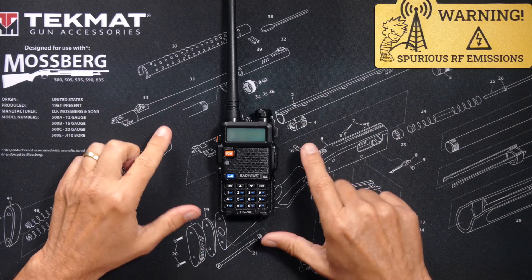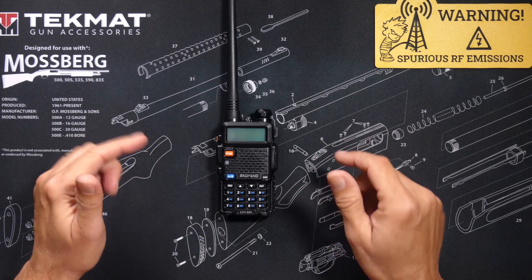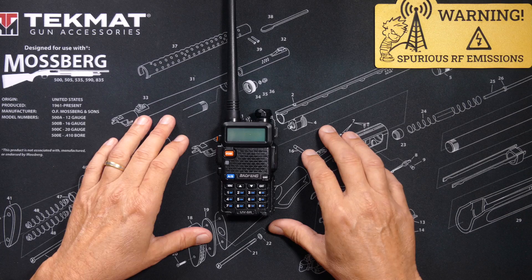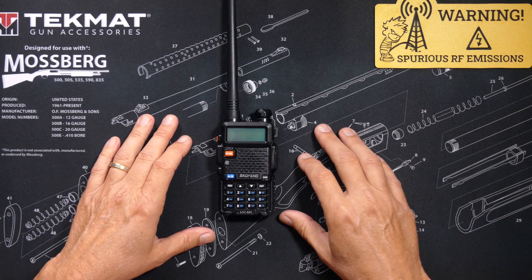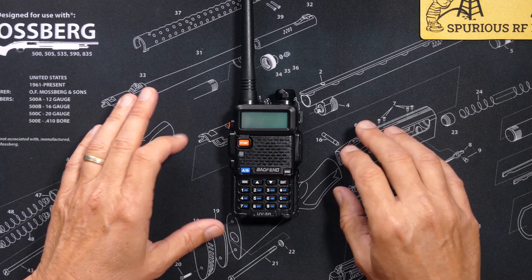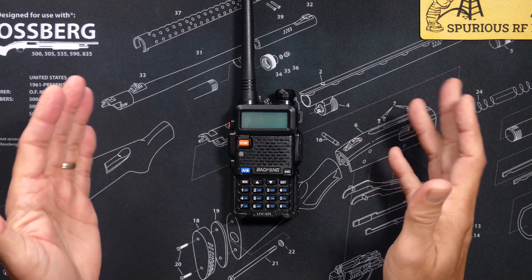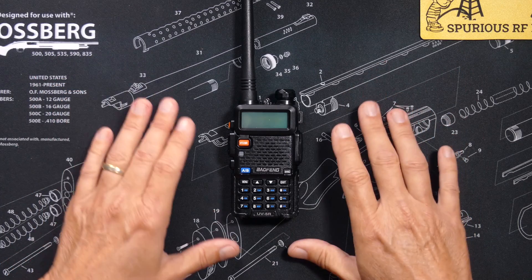The most popular radio ever invented in America. If you have a different model Baofeng, pretty much any other handheld ham radio or GMRS radio, let not your heart be troubled because the menu system on most of these radios is exactly the same or very similar.